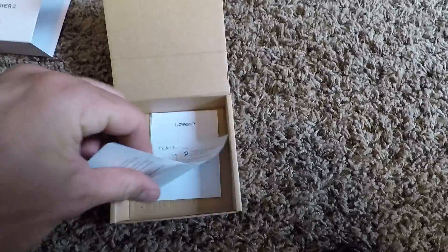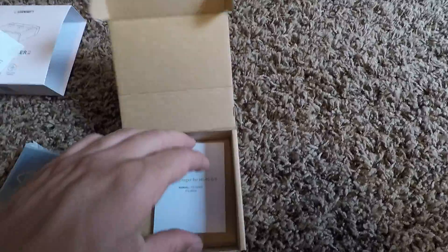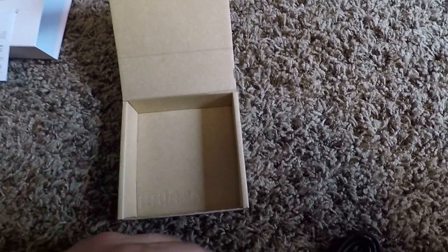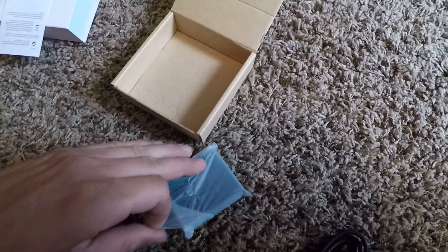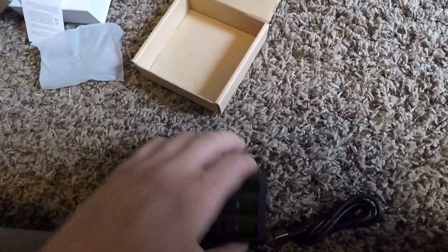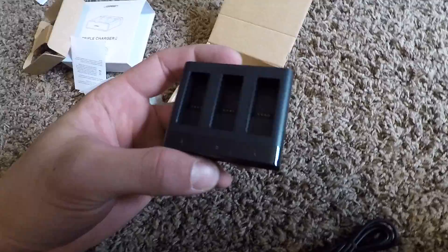There's some junk in the box, and a manual — we don't need that. Basically that's it. I just wanted to show you that. It seems pretty nice.